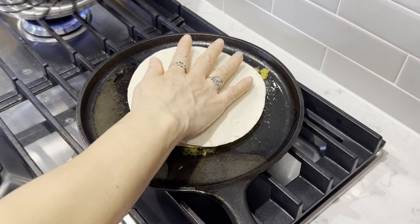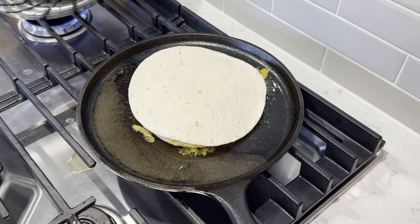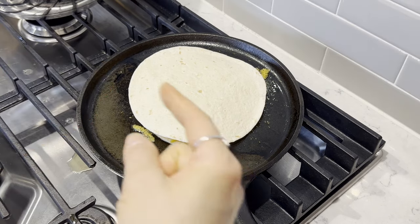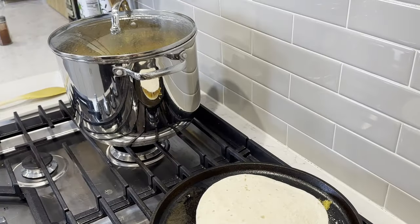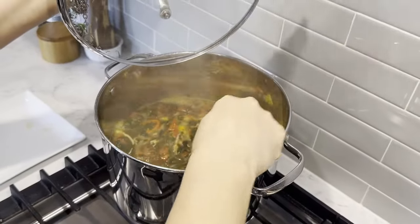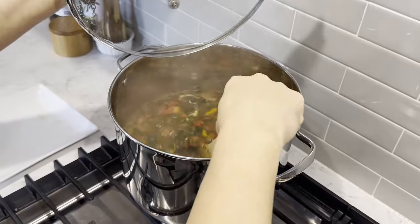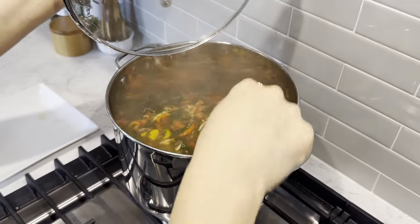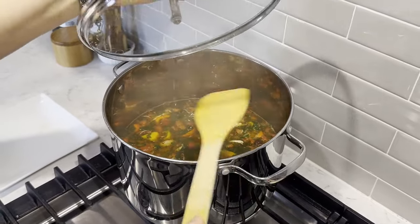Put the top on and let it sit for a second. In the meantime, over on this side is the soup — it has come up to a simmer. Give it a quick stir. Looks delicious. We'll let it just be, and it'll be perfect for when our quesadillas are ready.